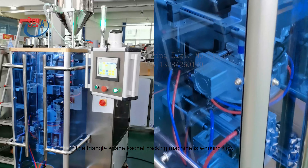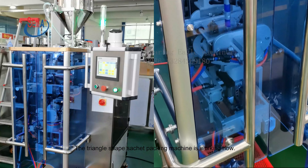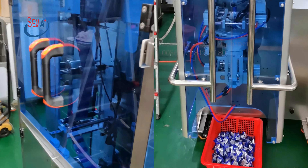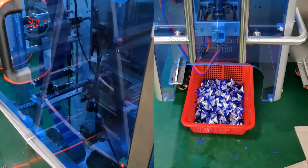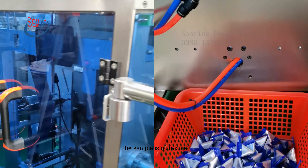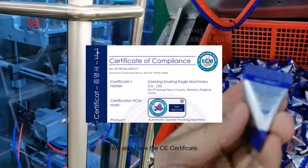The Triangle Shape Sachet Packing Machine is working now. It is so automatic. The sample is quite cute. We also have the CE certificate.